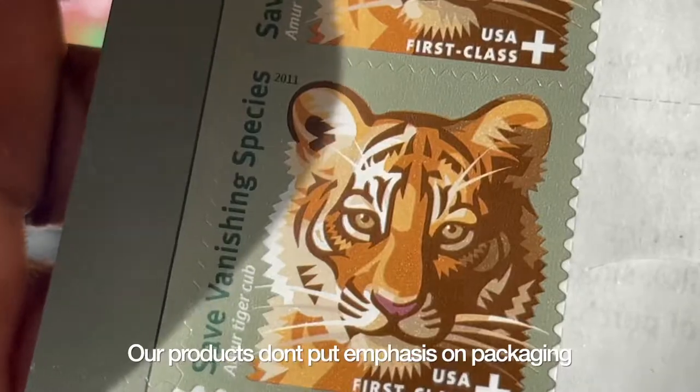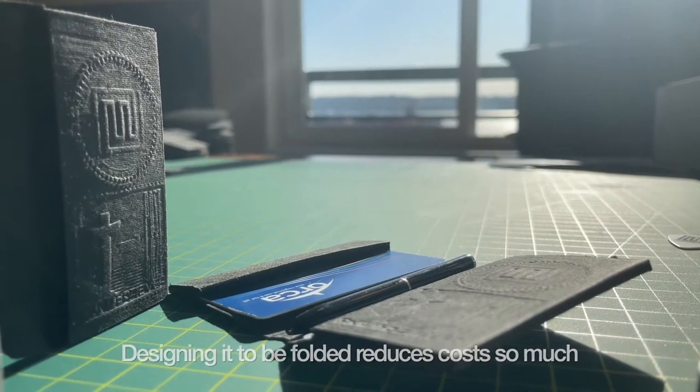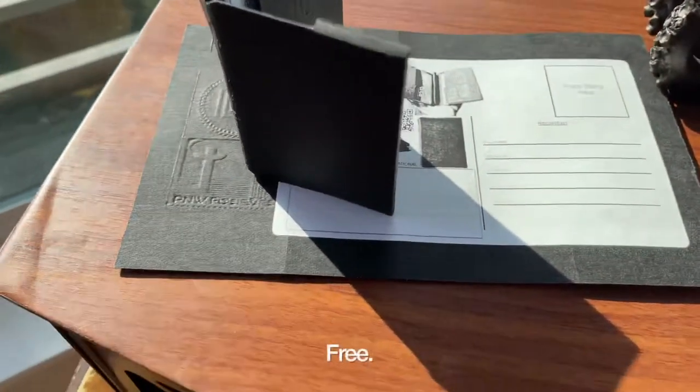Our products don't put emphasis on packaging in the traditional sense. Designing it to be folded reduces cost so much we ship it worldwide free.